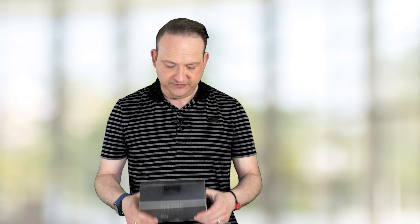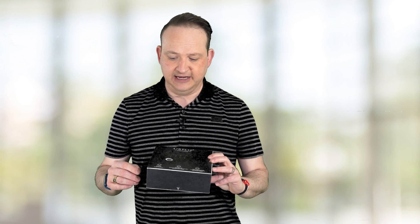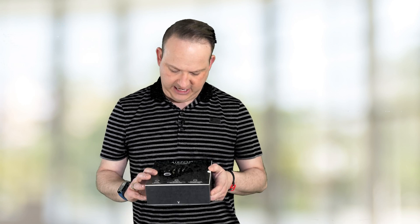Welcome back to another video. In this video, we're going to be talking about the Airpop Smart Mask. This was first announced at CES 2021, and it was announced for pre-order. I pre-ordered it, and we just got it a little bit ago. They have a lot of different masks in their lineup to choose from.